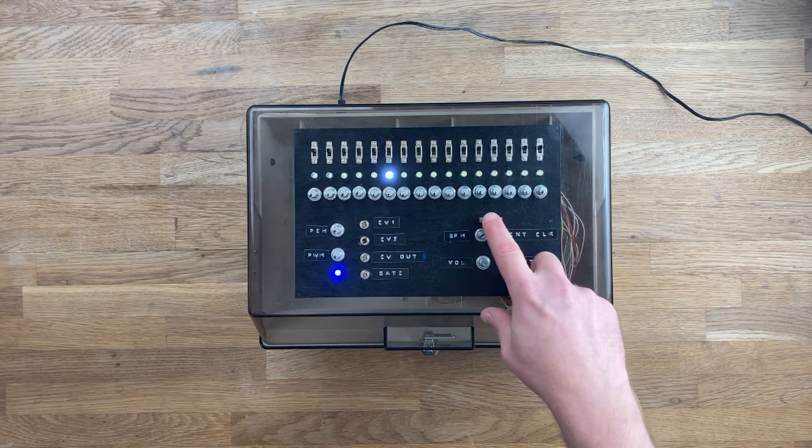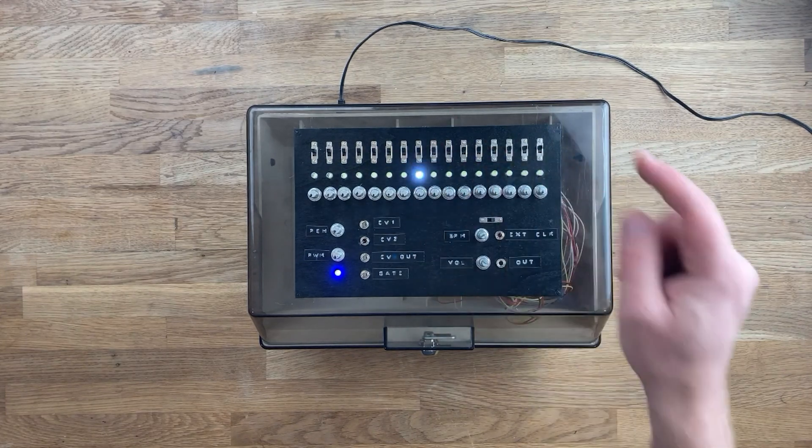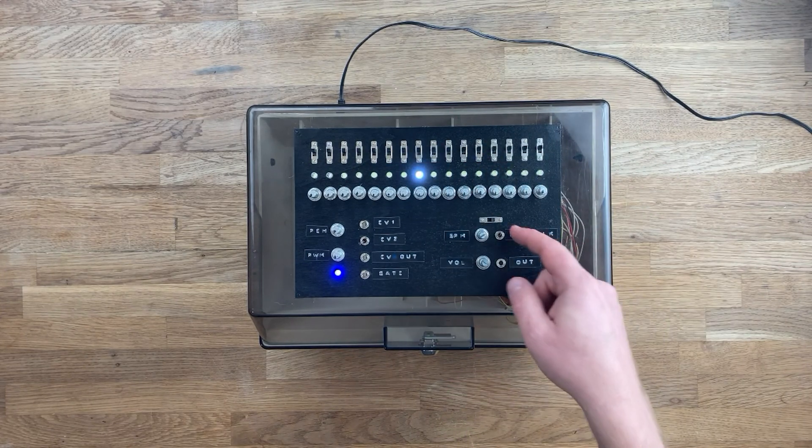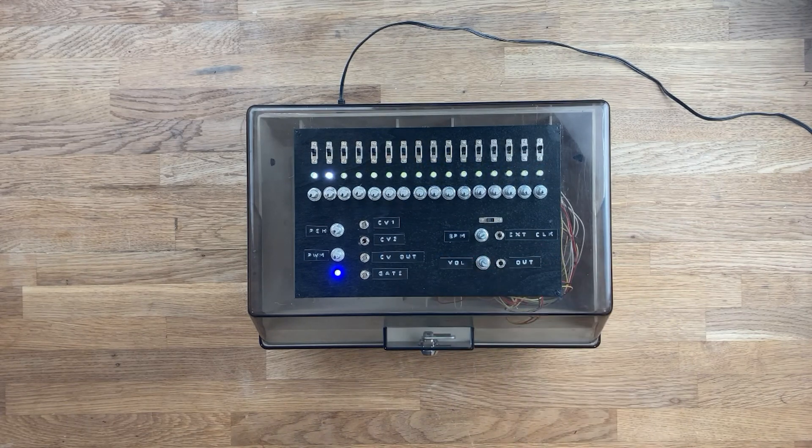Right now it's on the internal clock. We turn it to the external clock — it'll stop. It's waiting for a clock signal to come in. Finally, we have a volume knob and an output jack.